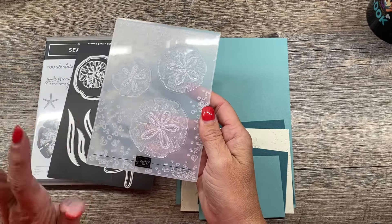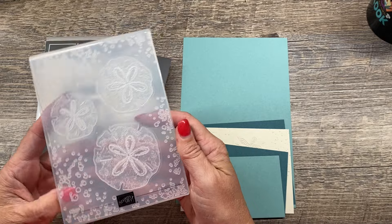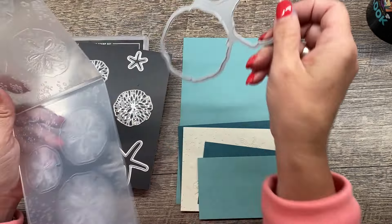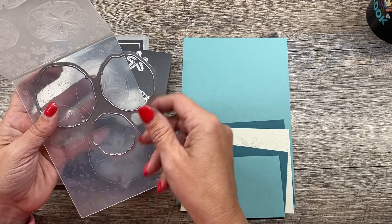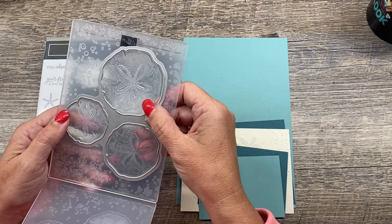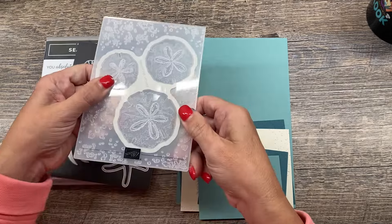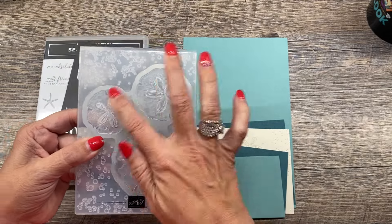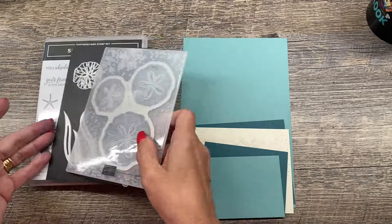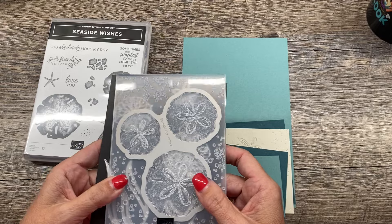You can use this just as an embossing folder on its own, or you can actually use this to stamp the images and die cut the different pieces on here. You can actually run this folder through your machine and it will cut out those three sand dollars with the embossing, which is really cool. And you can see we have two of the stamped images available in the stamp set.